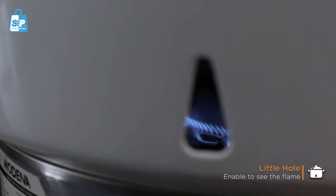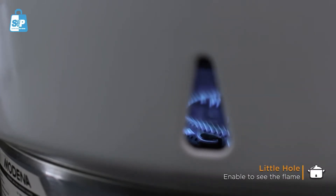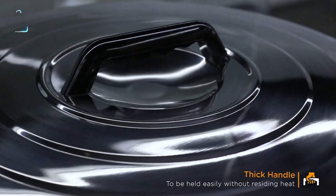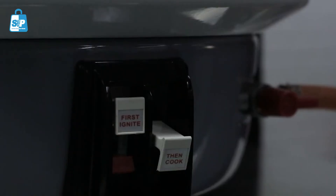This small hole enables you to see the cooker's flame so that you can keep an eye on it while it's cooking. Its lid is equipped with a thick handle to be held easily without retaining heat.